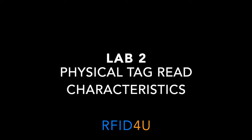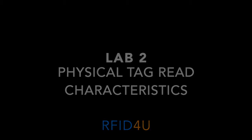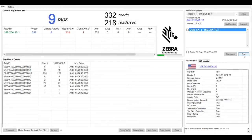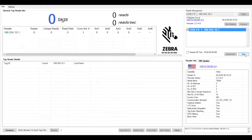For this lab we are going to connect to the reader through Power Sessions to view the tag reads. First, launch the Zebra Power Sessions application by clicking the shortcut on the desktop. Then click the Find Readers button to discover all the readers on the network. After the finding readers message is displayed, select your reader by clicking on the checkbox next to the name — you'll have to double-click the checkbox to select it — and then hit the Connect button. Then click the Start button and it will start reading tags.